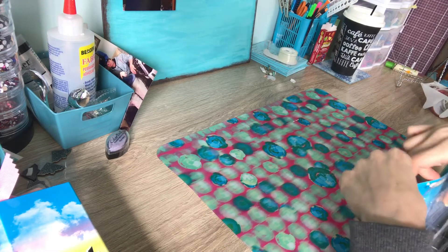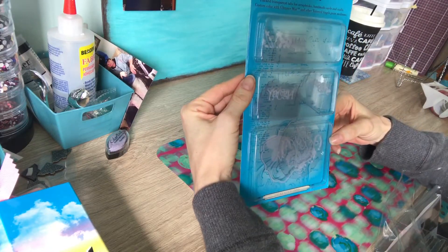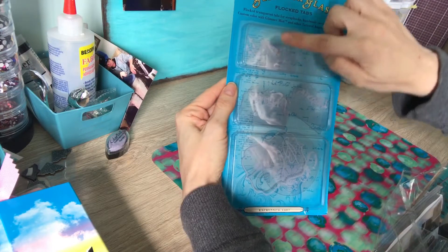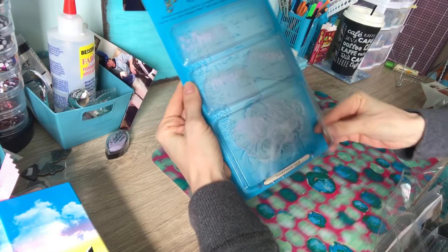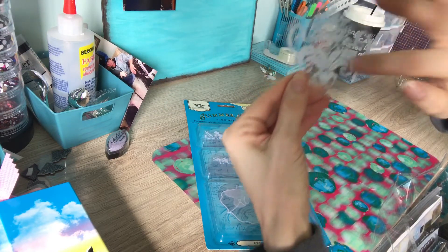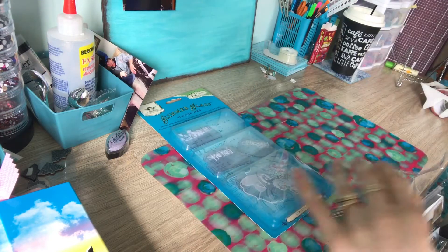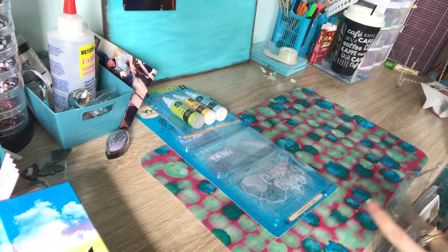These are Glimmerglass flocked tabs — they're the Heidi Swapp Pattern Angels collection. You can use anything on there too, but it's like felt and then you can put embossing and stuff on there. This is all a lot of stuff for junk journaling and that kind of thing.